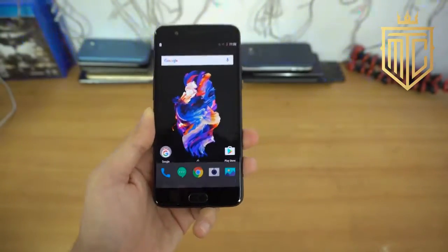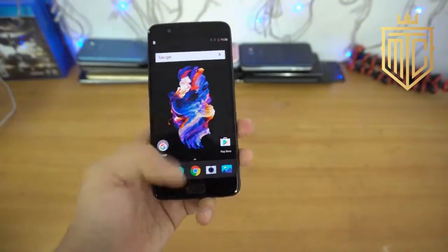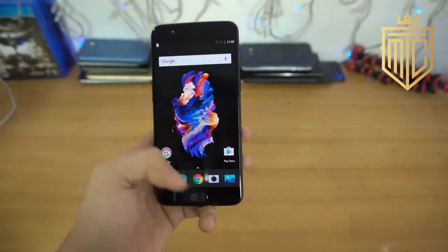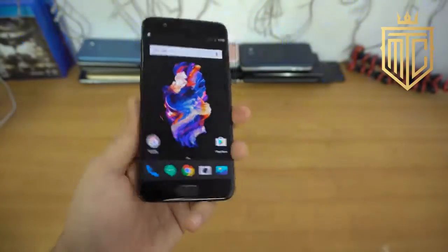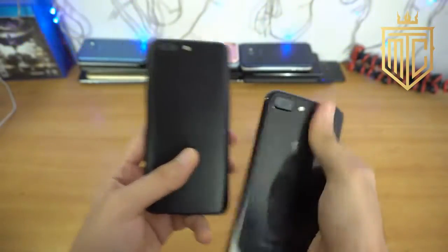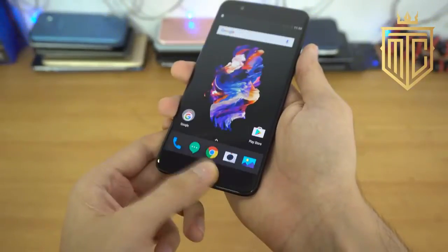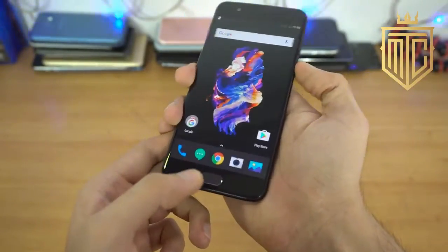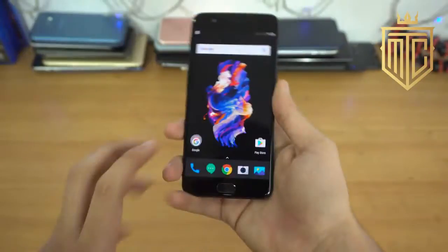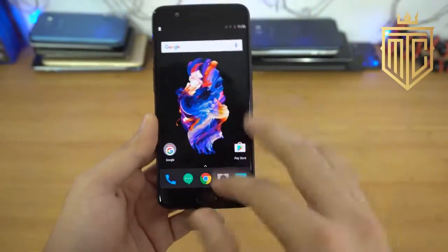We are done with the setup and they've made some changes to the UI compared to the previous skin — it is looking really like stock Android. You swipe up to go to the launcher. Just a quick comparison with my jet black iPhone 7 Plus — you can see the similarities, this looks so much similar. Let's see the fingerprint scanner speed — this is really fast. And as a plus point, the fingerprint scanner is at a very comfortable position, so you won't face any problems.